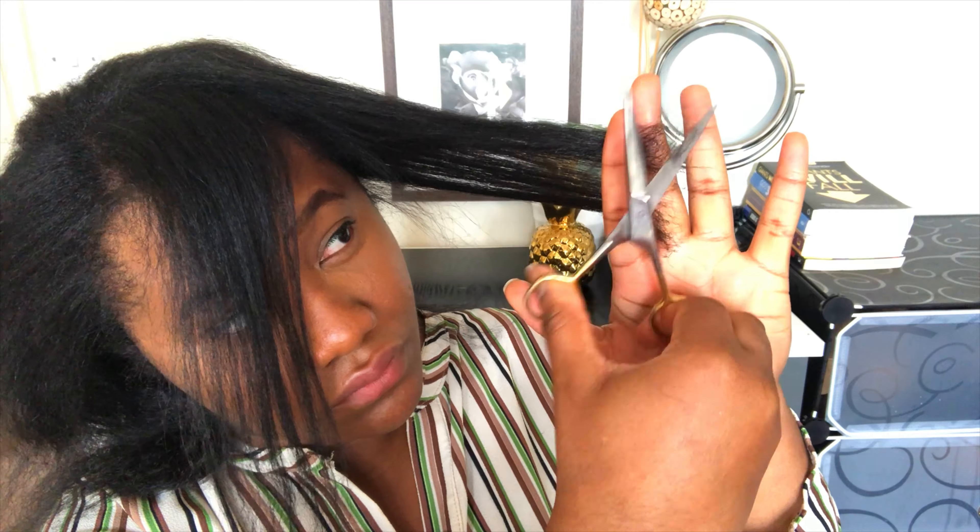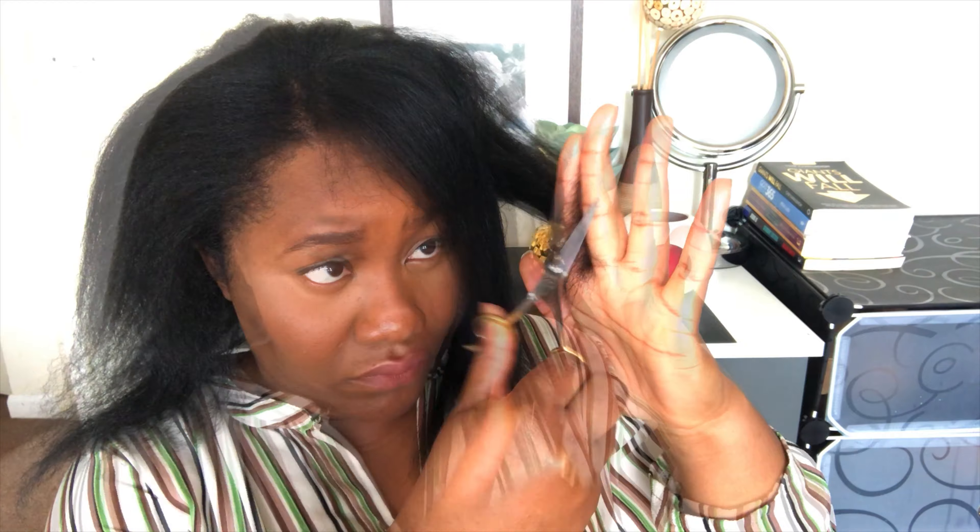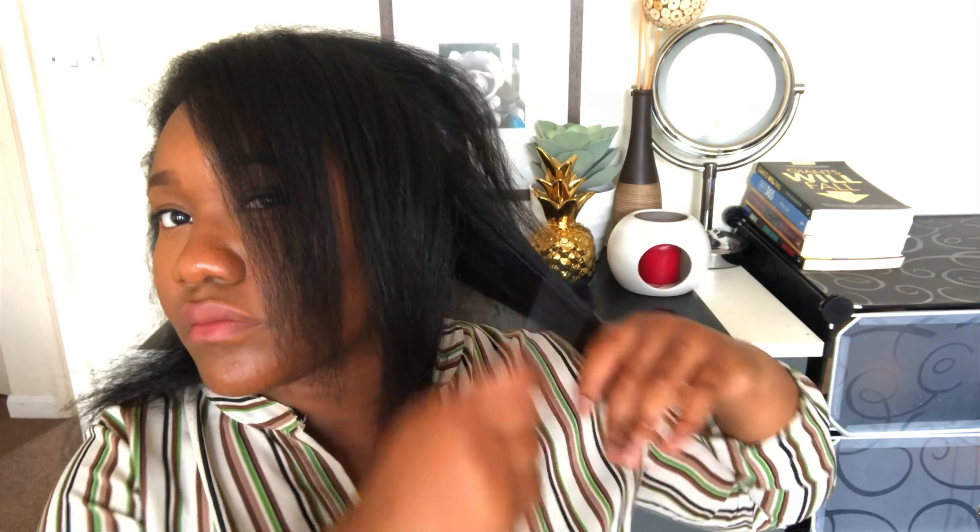I do my own trims, I straighten it, I take care of it. It looks like I'm not trimming a lot, but I am actually trimming at least an inch, an inch and a half. And also after filming this video, I went ahead and trimmed more because I just didn't like how my ends were looking.